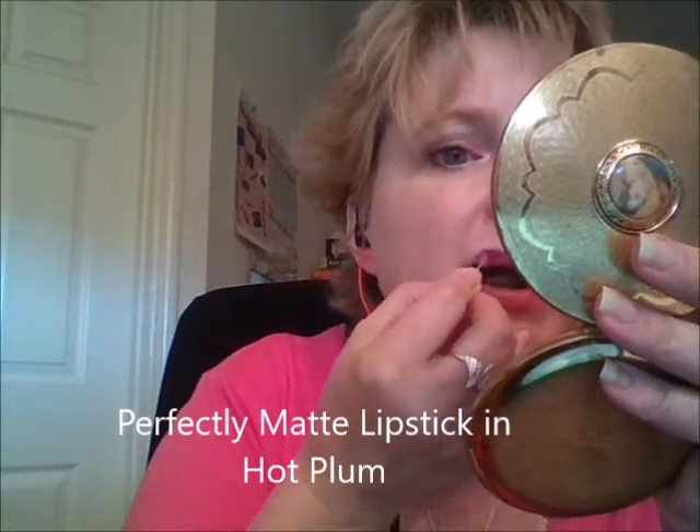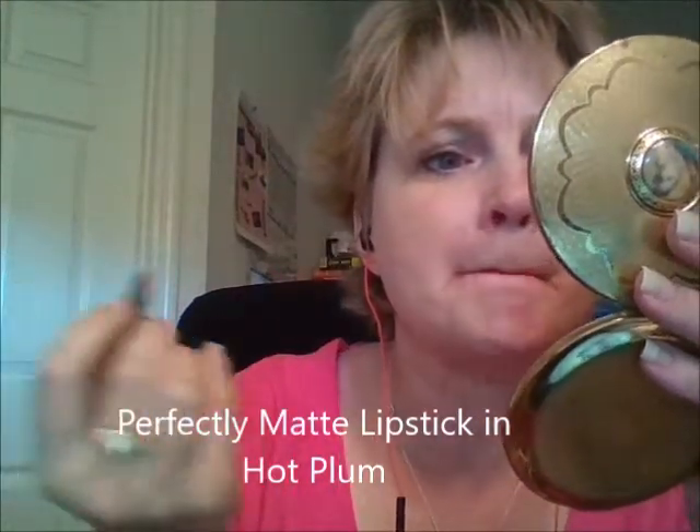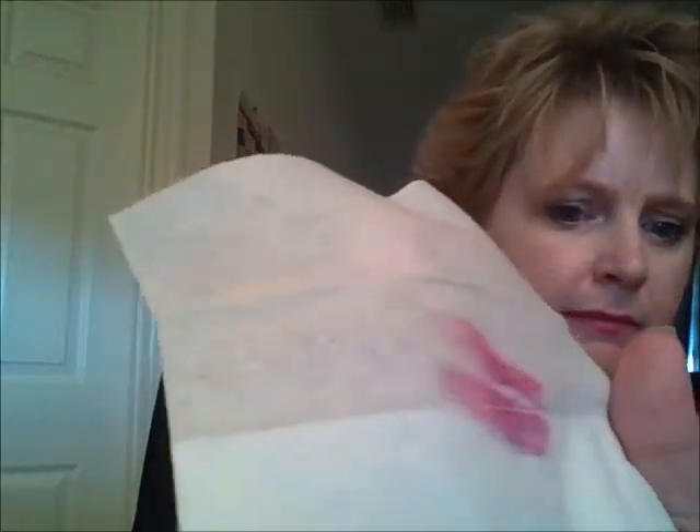I want to try Hot Plum. I don't wear very many of these colors. If you have a darker skin tone, these might look a little better on you. The colors are just so cool. Hot Plum — I'm kind of digging that, though. I might have to find something to wear that with. That was Hot Plum.